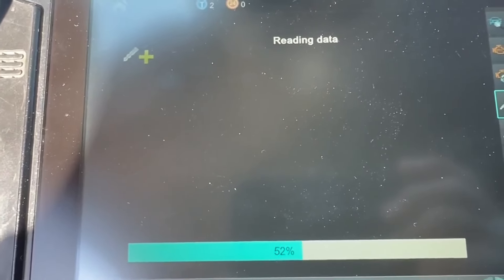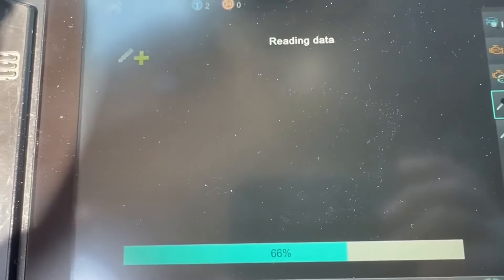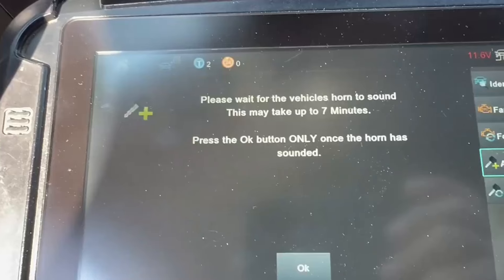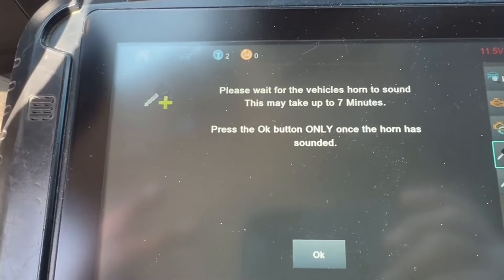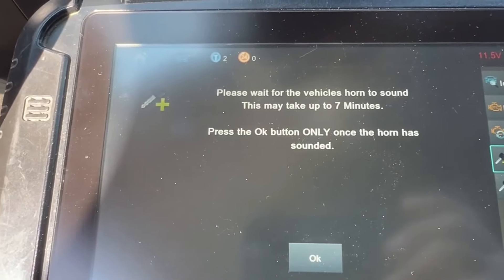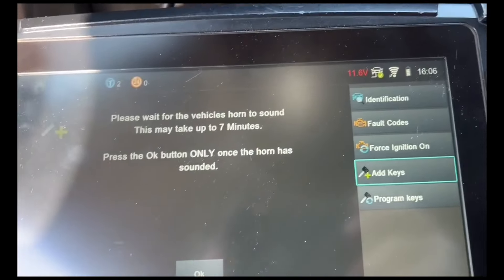If you had noticed in the previous video, it is an active alarm, so we'll see what goes on. And now we're at the seven minutes waiting for the horn beep. Our horn just beeped.